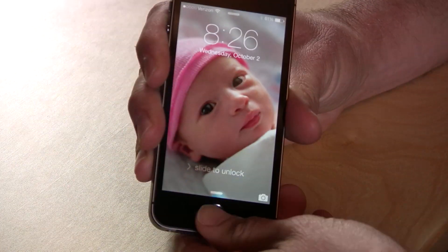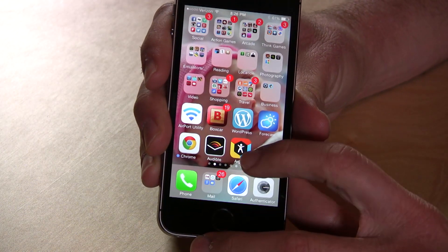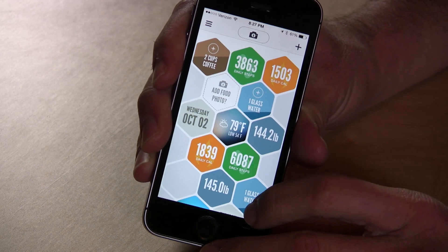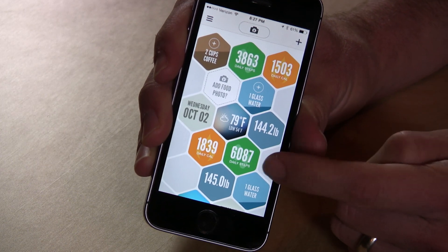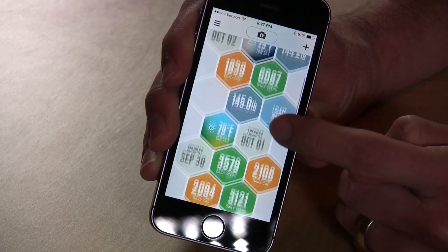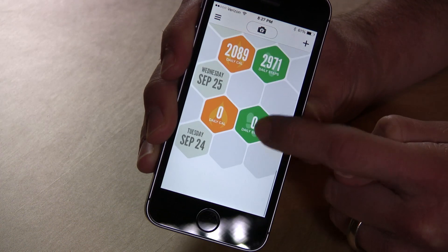I found a little app called Argus that I'm going to show you real quick. It's kind of a neat thing — I didn't have it installed when I first got the iPhone 5s, but now I do. What's neat is that it will automatically ping that chip and fill in the number of steps that I took today. I need to work out a little bit more, but you can see it has that data.